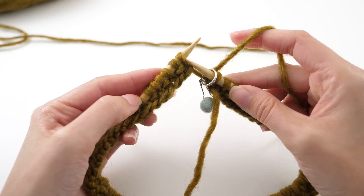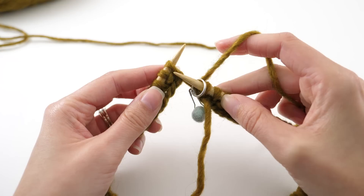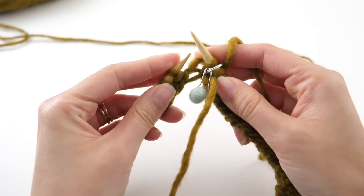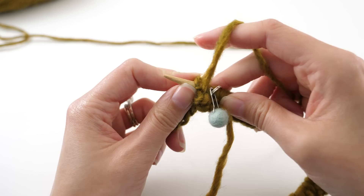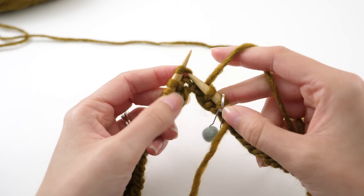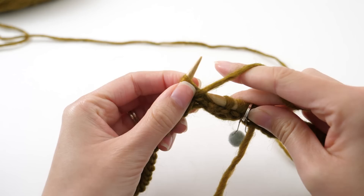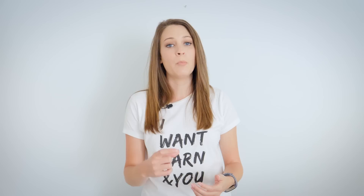Looking at your stitches one at a time, you can see a distinctive difference between a knit stitch and a purl stitch. When you see a stitch that looks like a V, that's a knit — so knit that stitch. The next one has a little bar around it — that is a purl stitch, characteristic to a purl. These are visual cues that take a little bit of practice, but eventually you'll look at your knitting and know exactly what you need to do.